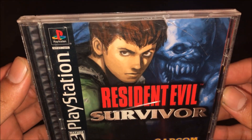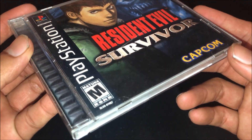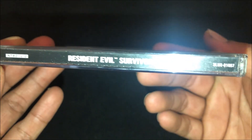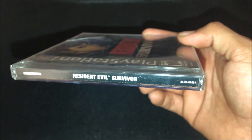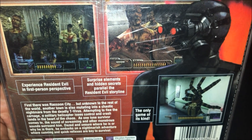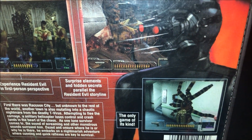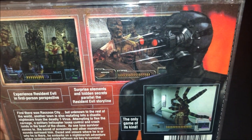I heard bad reviews about this but I decided to pick it up and try it myself and see if I like it or not. I'll also show you guys the spine and the back — we do have a couple of screenshots from the gameplay.